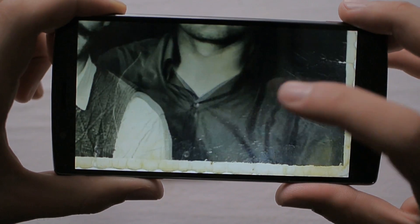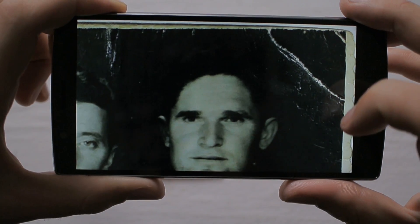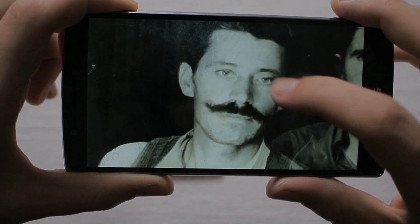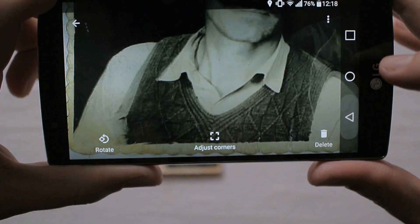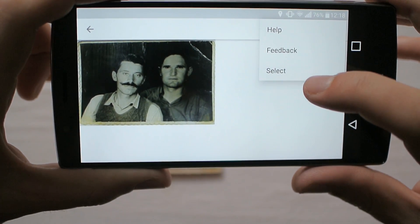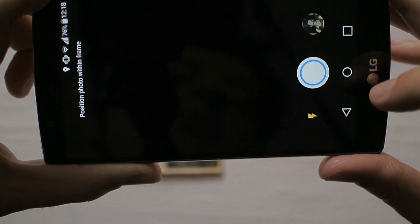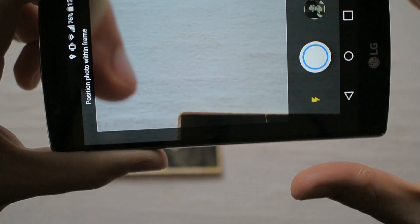My verdict is: this is a nice app, it's easy to use, it's foolproof. There is one problem — the corner adjustment feature is a bit glitchy. And there is another problem: there are basically no settings. You can select feedback or help, and you can go back to the camera app. There really are no settings.